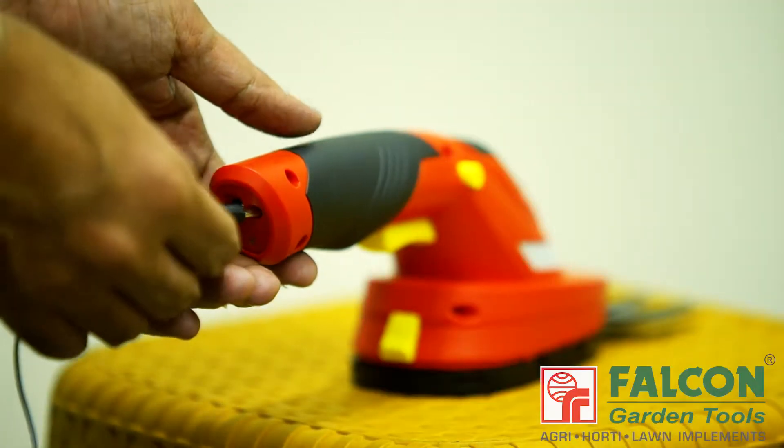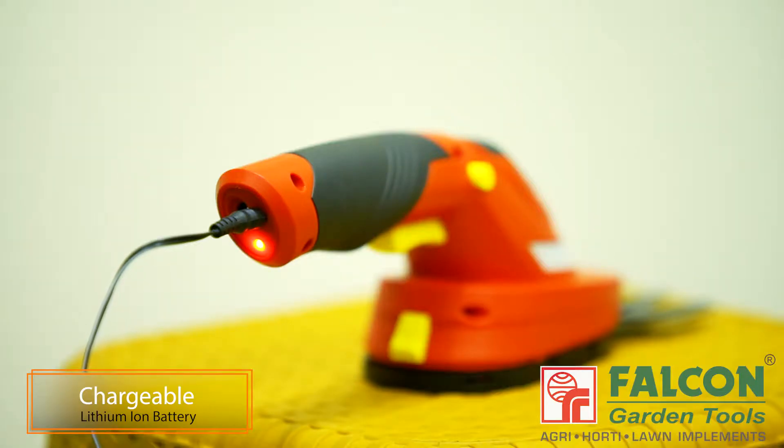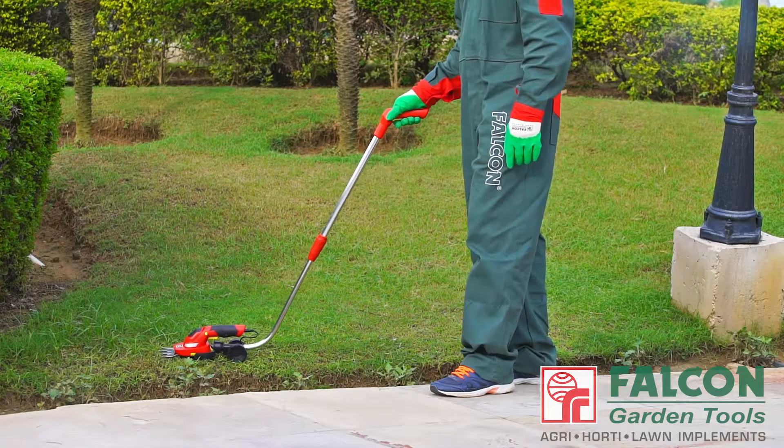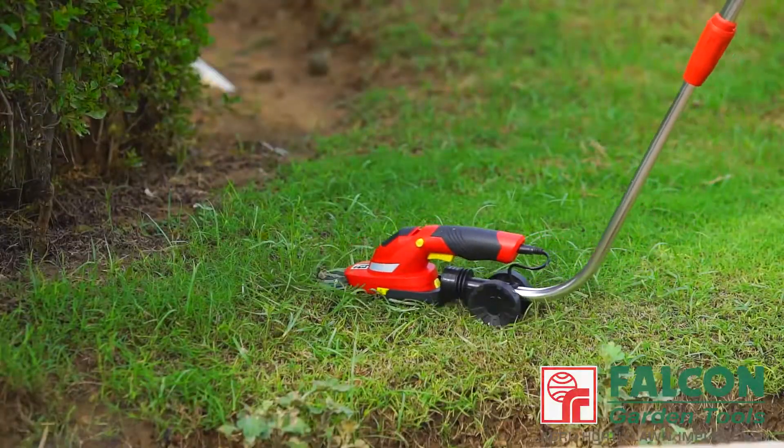Falcon grass shear is equipped with a chargeable lithium iron battery. Its handy and compact design delivers convenient and quick trimming of grass and shrubs.